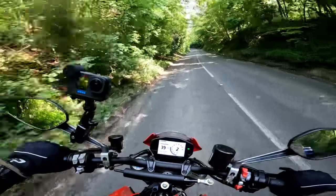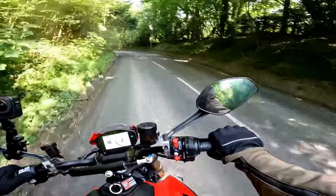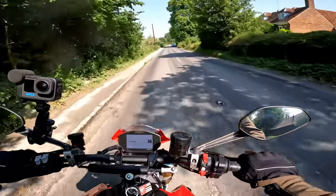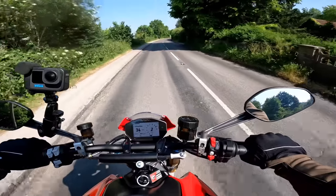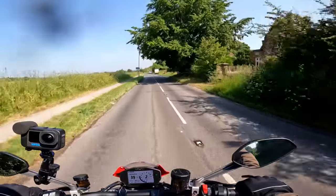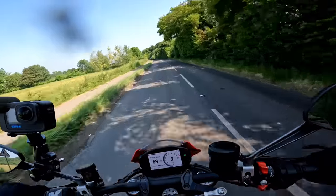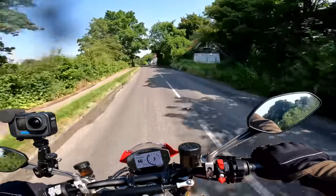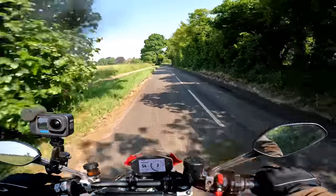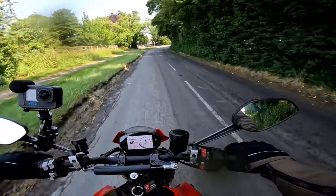I've had her in Road mode — let's stick her into Sport or Race, whatever the top one is. Hold the indicator in — there we go, Road — go up to Sport, then close throttle. Right, I'm in Sport. Oh yeah, there's a noticeable difference already — the throttle response sharpens right up. I think if it's dry we'll leave her in Sport mode. So often on motorcycles I ride I can't really tell the difference between modes, but in this case you absolutely can. That works nicely.